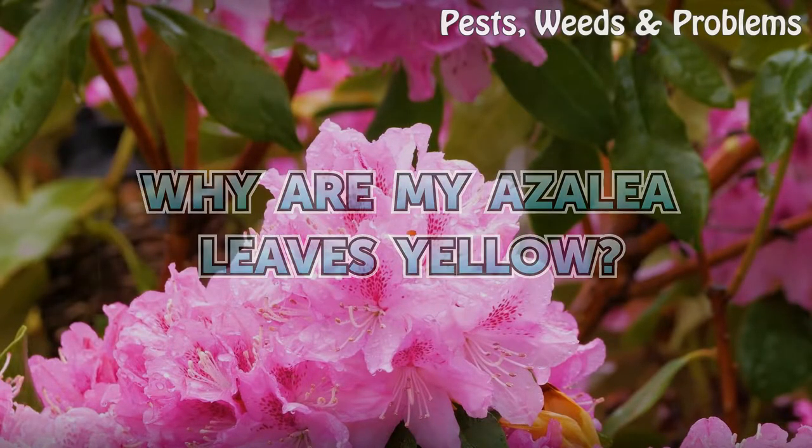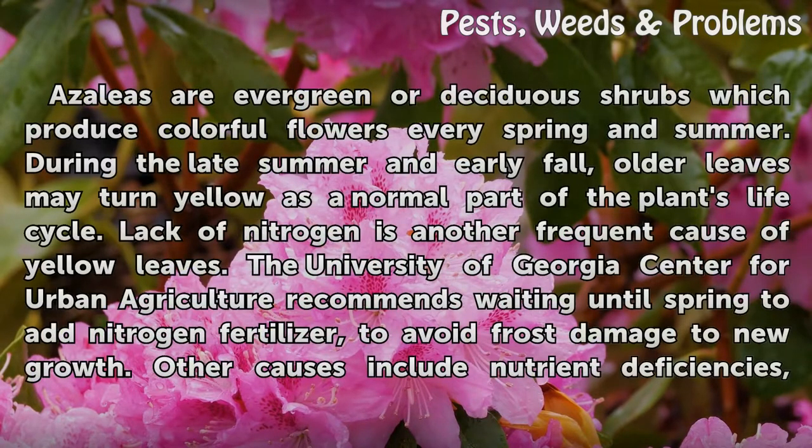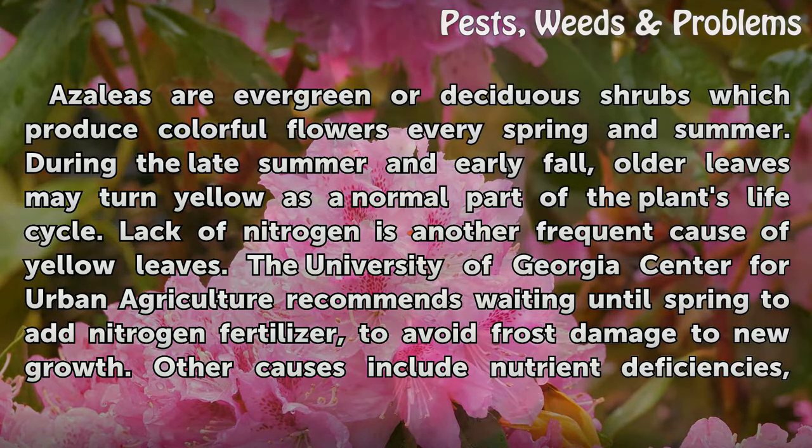Why are my azalea leaves yellow? Azaleas are evergreen or deciduous shrubs which produce colorful flowers every spring and summer. During the late summer and early fall, older leaves may turn yellow as a normal part of the plant's life cycle. Lack of nitrogen is another frequent cause of yellow leaves.